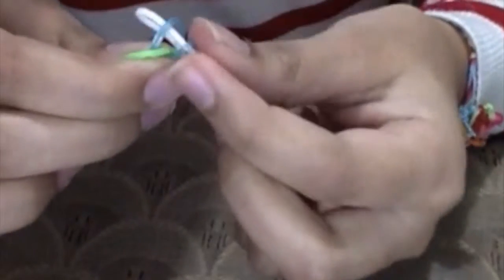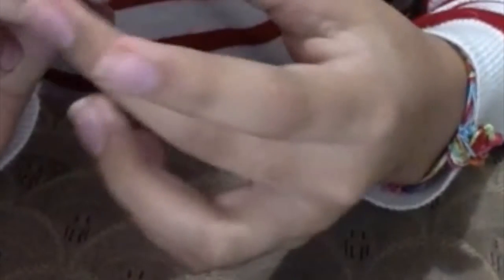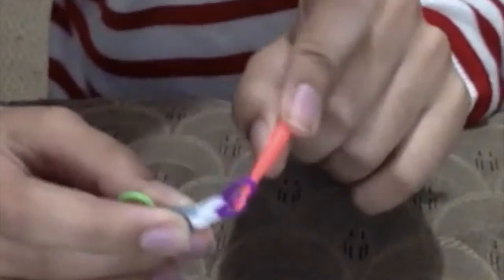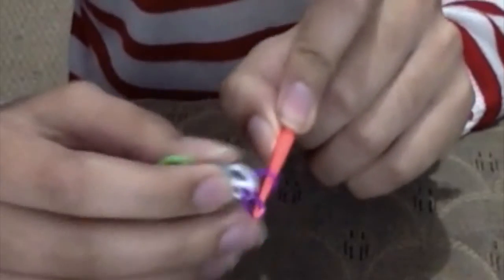Now you're going to grab another color, pass it through the middle of this surface like this, and you're going to grab both sides. You're going to do the same until you get your desired length. You can use the help of your hook if it's being difficult.